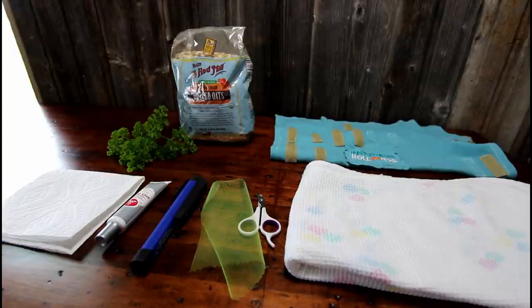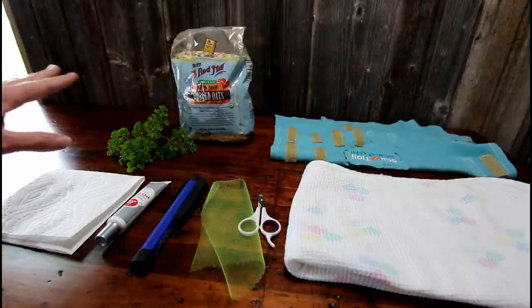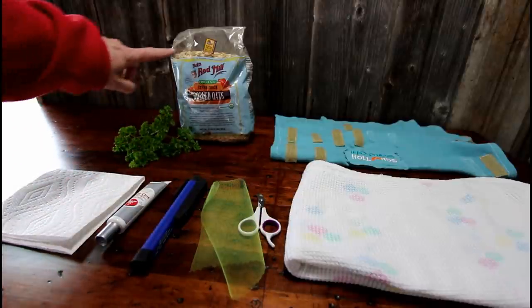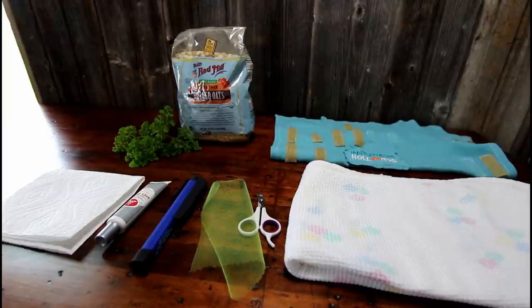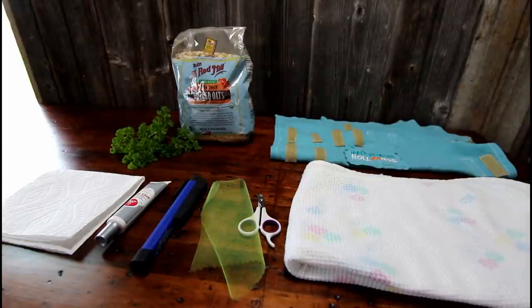Last but not least, treats for your bunny. You want to make the nail trimming process as non-stressful as possible, so you want to end on a high note with a little bit of bribery. I have here some parsley, and I like these extra thick organic rolled oats — you can use Quaker old-fashioned oats, just not quick-cook oats. Most bunnies like those as treats. Those are the supplies I recommend having on hand, so let's get into trimming some bunny nails.